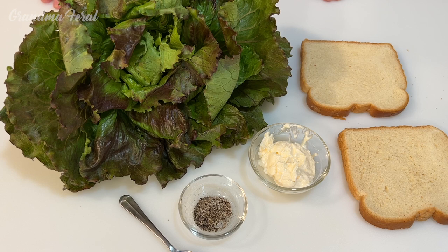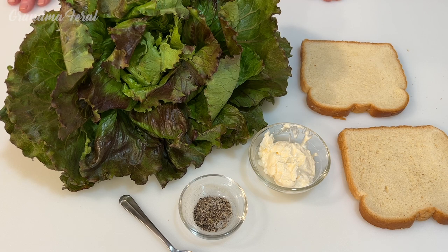This is a recipe from the Great Depression — something people ate when lettuce was in season. If they didn't have much, they would turn it into a sandwich. The ingredients I'm going to use are a head of lettuce, two slices of bread, some mayonnaise, and some pepper.